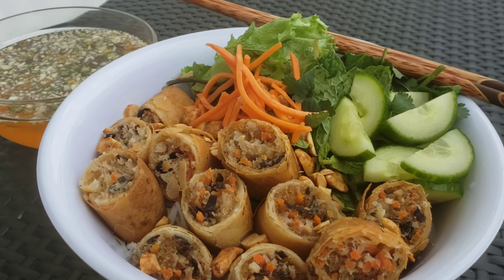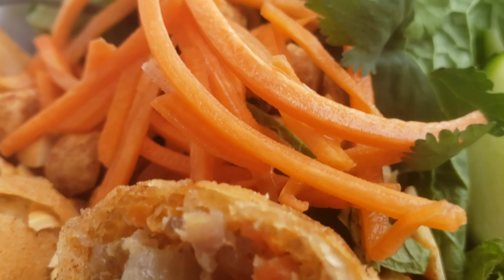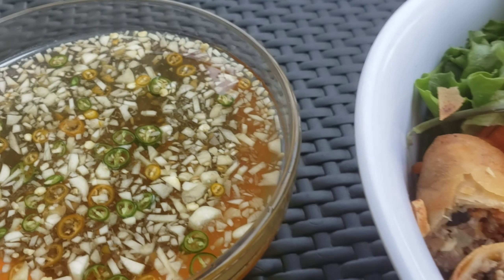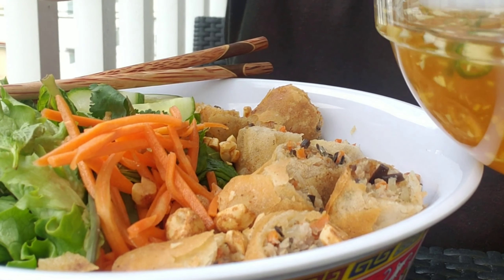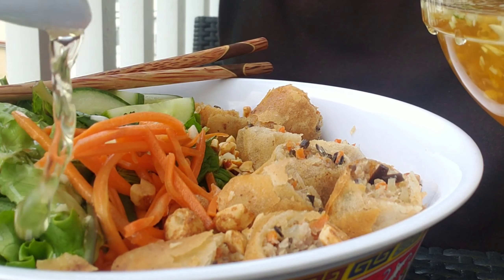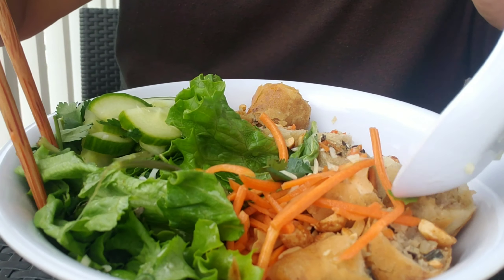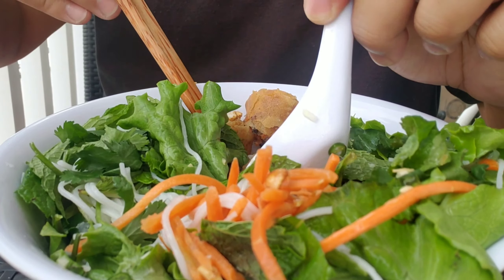Here we are at the table. Look at this — your Vietnamese egg roll noodle bowl with fresh herbs, honey roasted peanuts, Vietnamese pickled carrots, and our fish sauce vinaigrette made from scratch. Super simple, super easy, and very delicious. Let's dig in — the moment we've been waiting for. Just like how my grandmother used to make them. I'm going to dress our noodles and vegetables with the nuoc cham — I don't like to add it on top of the egg rolls because I want to keep them crispy. Dress the noodles and the vegetables and then just toss them all.